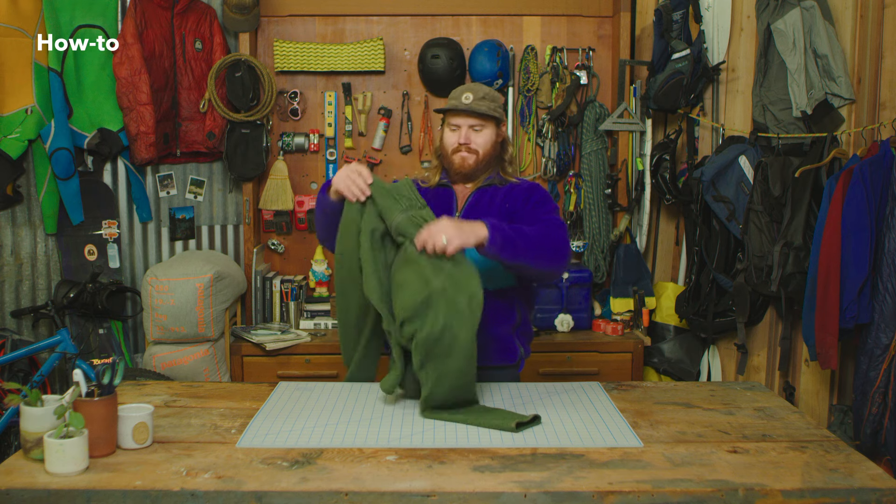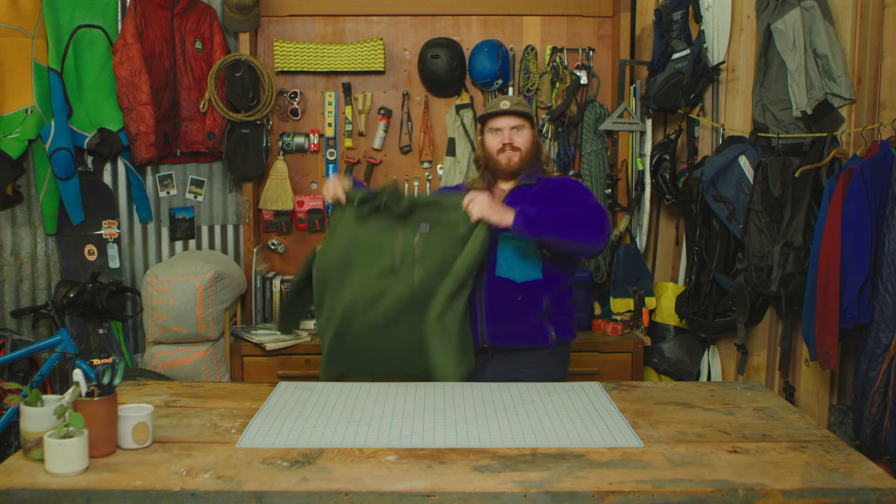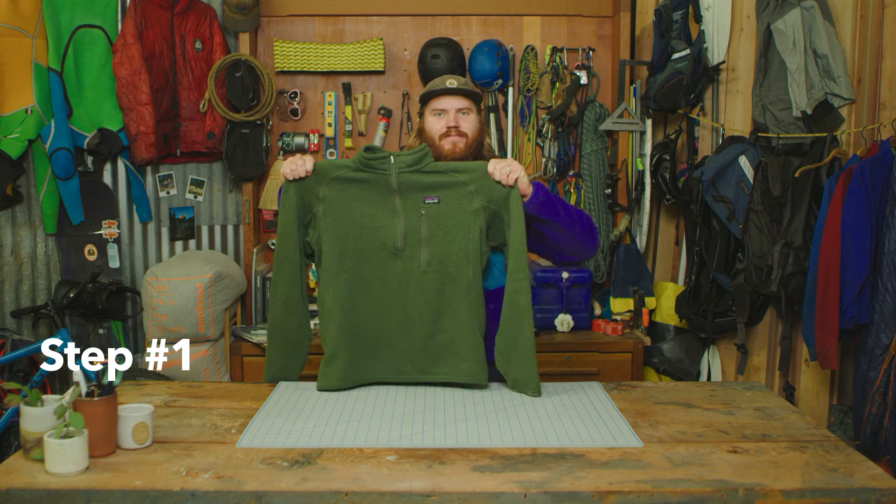Hey guys, there's a saying: there's more than one way to skin a cat. I don't know much about skinning cats because I'm allergic, but here are two ways to depill a sweater. We'll take it from this to this. We've got a couple of options when it comes to depilling your sweater.